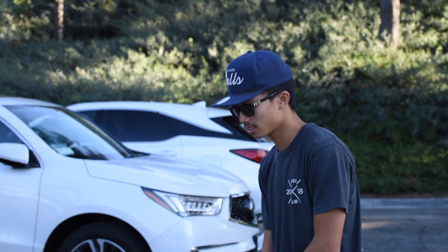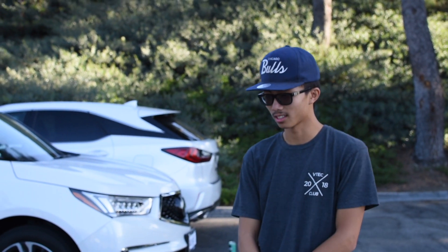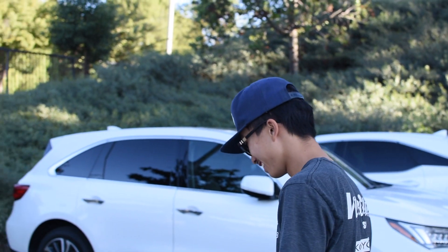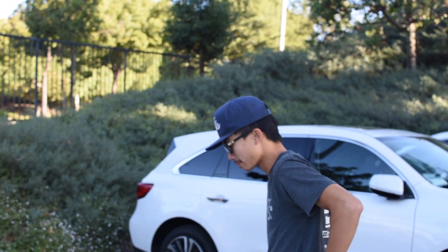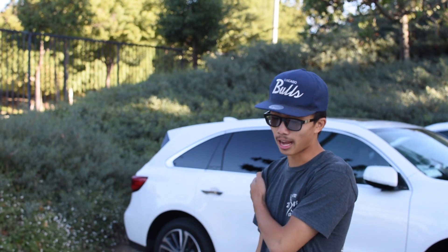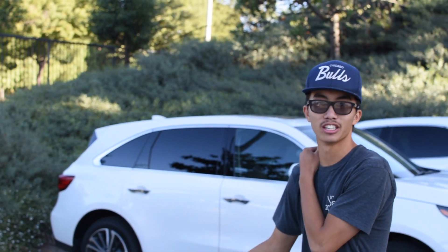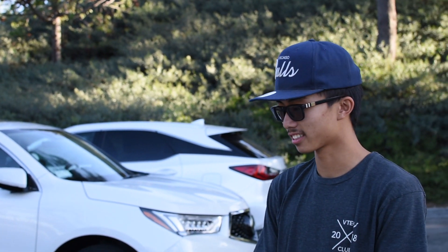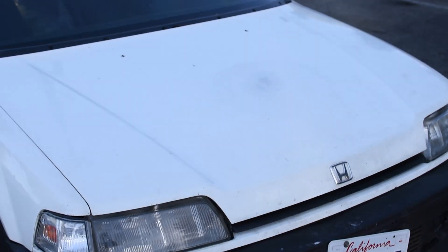Thanks for letting me film your build. Let the people know what your future plans are. To be honest, I'm just gonna sell it. I bought it just to play with it, and then that's it — sell it. I'm gonna sell it on everything: Offerup, Facebook, Instagram. Make sure to check them out at DC4Cory — you'll see his other for sale posts there, maybe this one too.